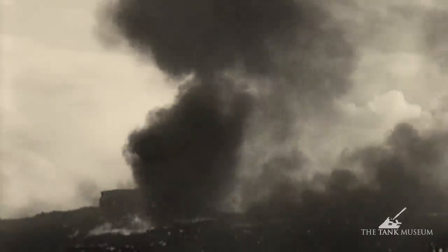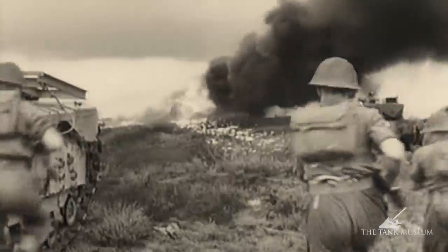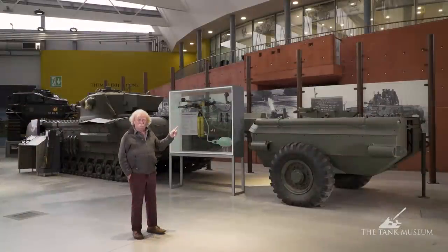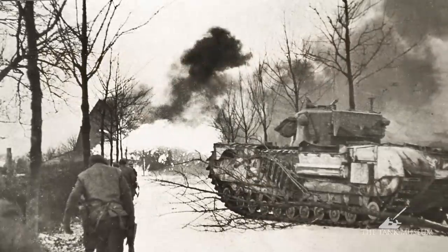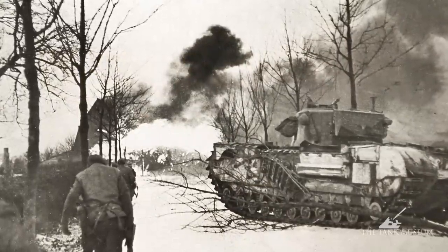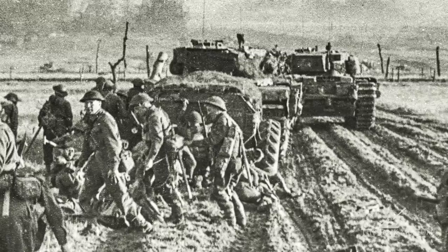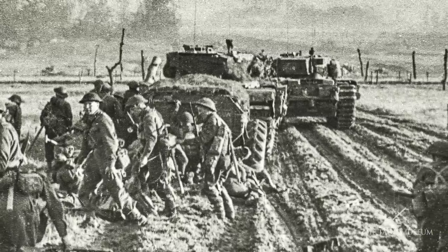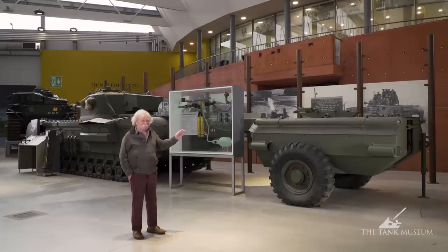One of the things with flame-throwing tanks was that the infantry had to be trained to go in straight after the flame and go into action. If they didn't, you'd get a gap when the enemy could recover their senses and put up more resistance. So the idea was to have the infantry trained to work with the flamethrower — though that didn't always happen.